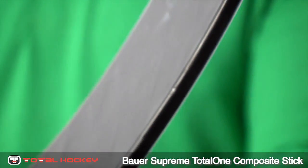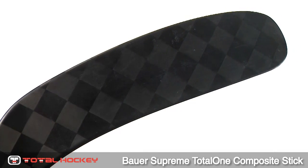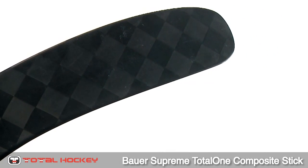The blade has a mixture of aerofoam and power core. The aerofoam adds stability to the blade, which reduces deflection and boosts accuracy. The power core improves the overall weight and balance, which in turn gives you a better feel on the puck.